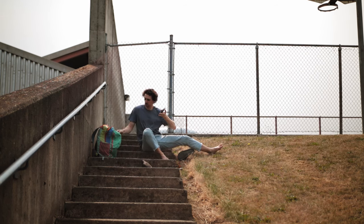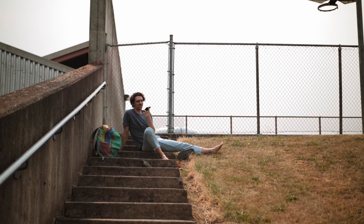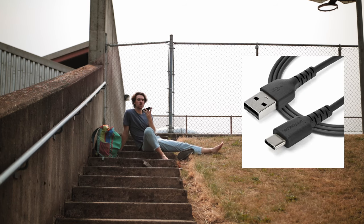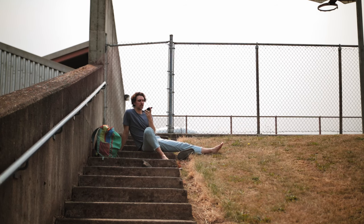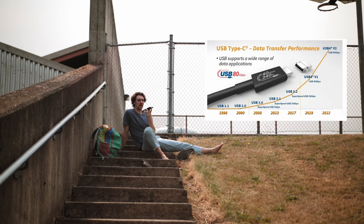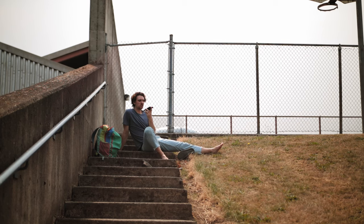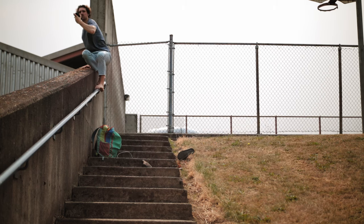USB-C is our last connector. It spans standards 2.0 to USB 4 2.0, was introduced in 2014, and is nice for a few reasons. It has a faster speed than almost all other connector types — up to 80 gigabytes a second. It's used for almost every type of transfer: video, audio, data, and power. And it plugs in this way and this way.